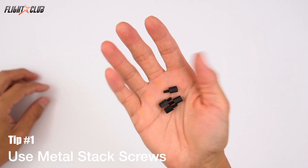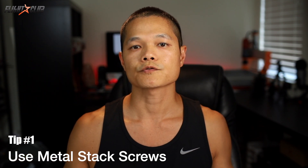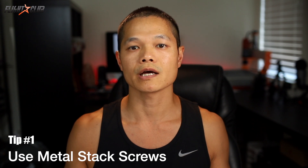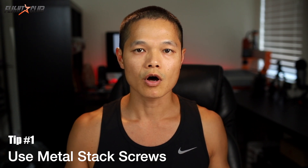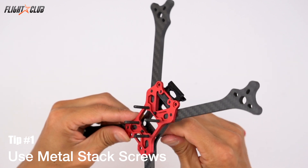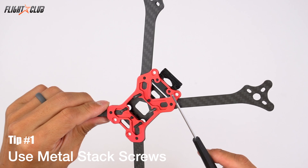Tip number one: use metal FC stack screws. Ditch the plastic standoffs for your flight controller stack — they always break in a hard crash, making it a pain to replace in the field. Use long metal screws for the stack that will never break no matter how hard you crash. It also makes it much easier to customize the height of your stack components.